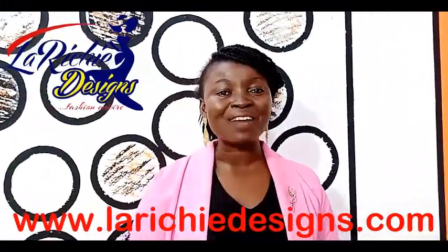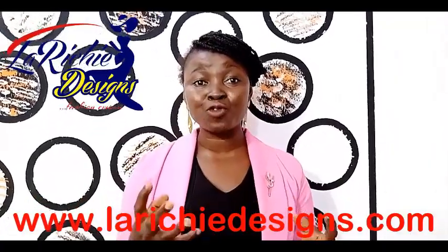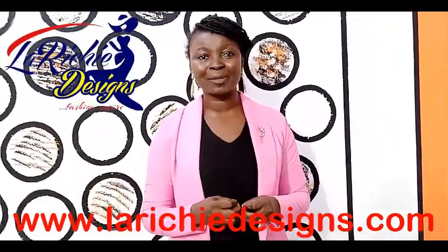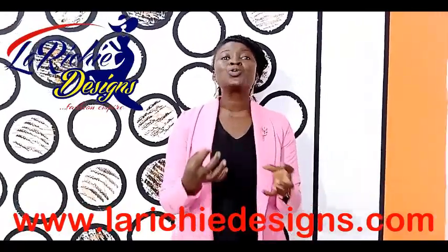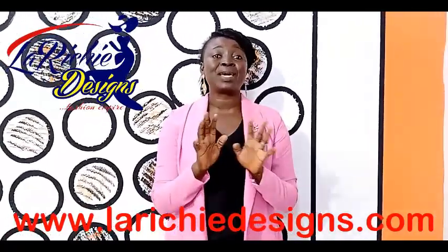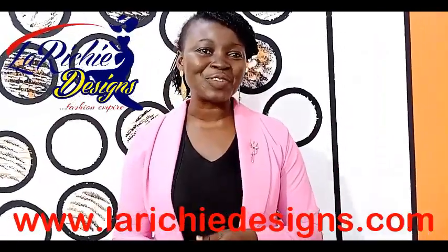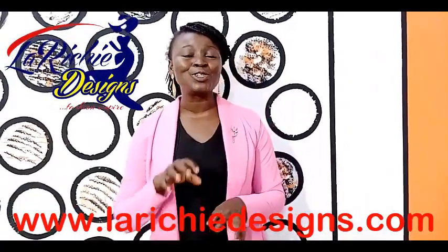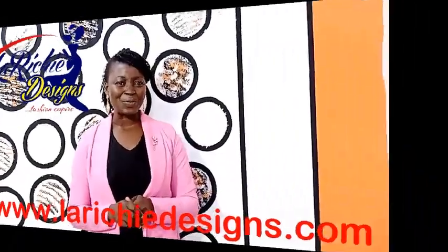Please hold on — in case you don't know, we have an online fashion institute. We are going to teach you full pattern drafting training and take you from scratch — how to use your machine — all the way to the climax. You're going to be the best designers in town. For more information, visit our website at www.larichedesigns.com.